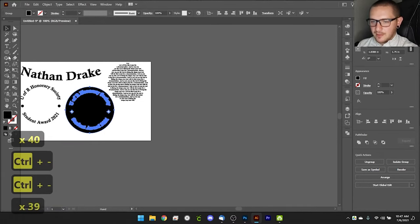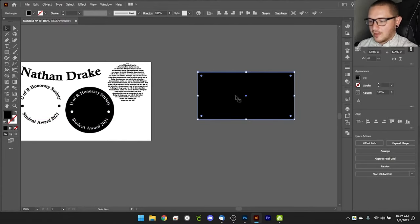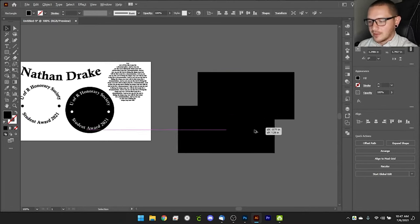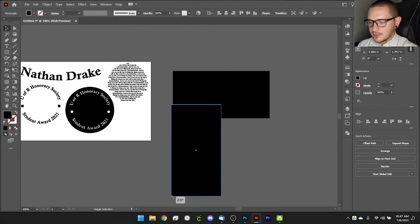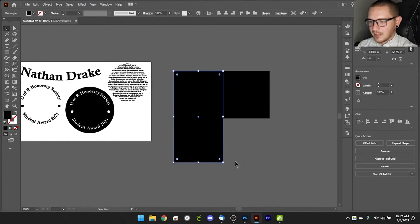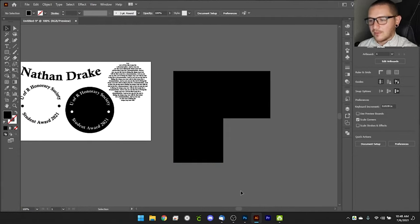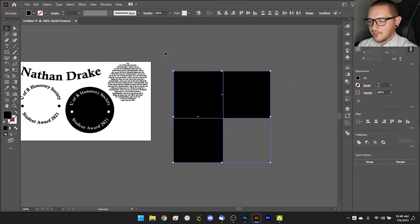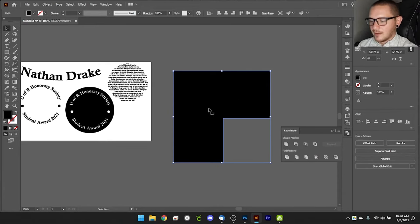Now let's move on to shapes. Everyone knows how to make a basic rectangle, but what about an L-shape? Create one rectangle, Alt-drag a copy, and rotate it into position. Now you have two overlapping rectangles and you need to join them. The easiest way is to select both, open Pathfinder, and click the Unite button — this flattens everything into a single clean shape.